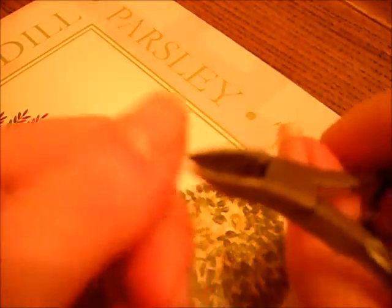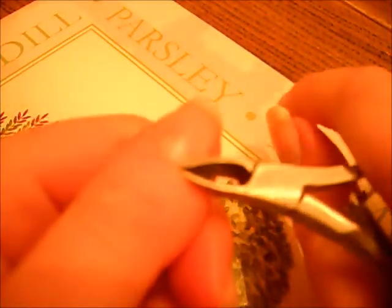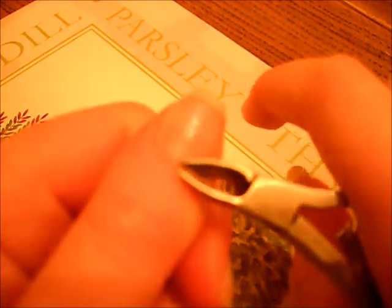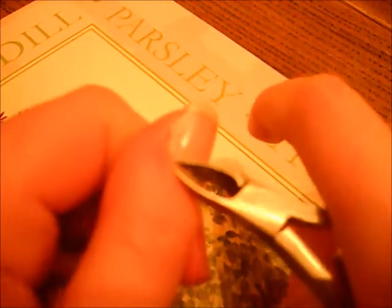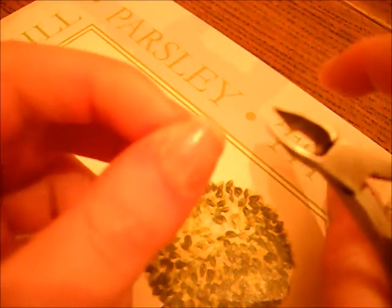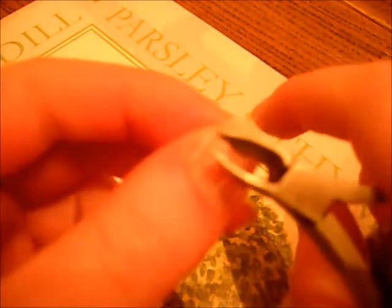Then get the cuticle nipper and just nip the cuticle which you have pushed down. It should easily come off, and after you've finished using it, obviously sterilise it in boiling water. I'm sorry you can't see this again.